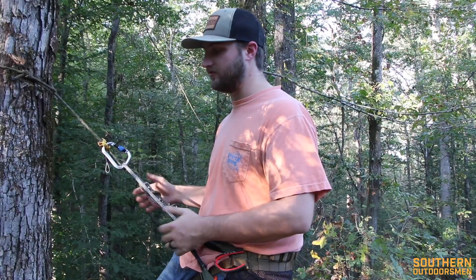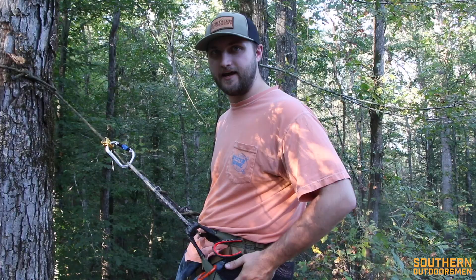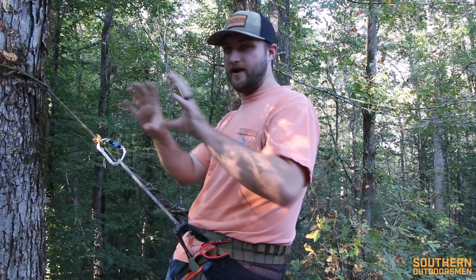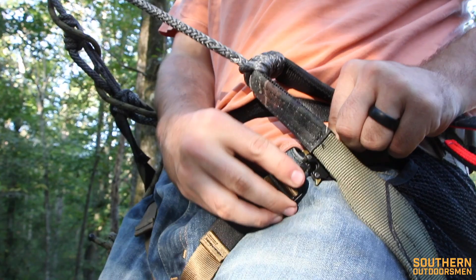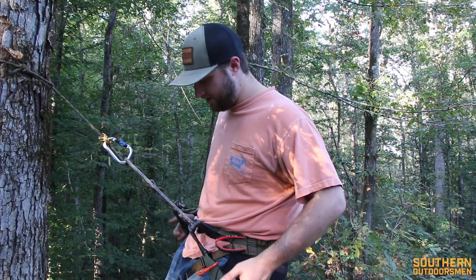One reason it's more comfortable is the rigidity of the saddle itself. This material is pretty stout so it holds its shape a lot better. Another thing is the actual shape — it's more round, not like a straight belt line, which conforms to your body pretty well. I also really like the position of the leg straps; they come in right here and don't go up on your belt, so nothing's getting squeezed.